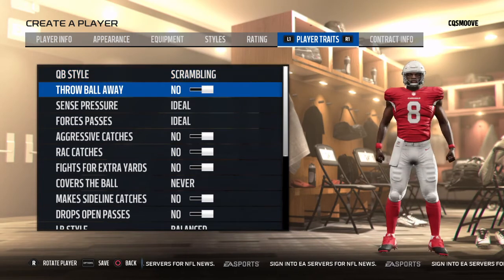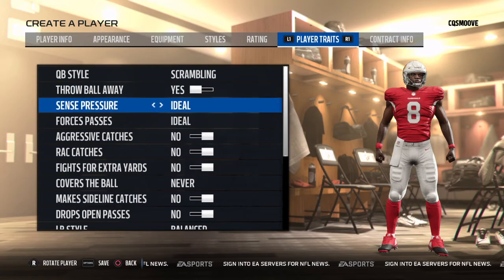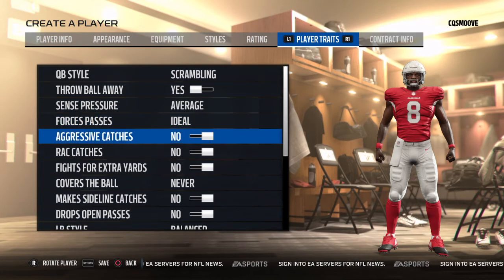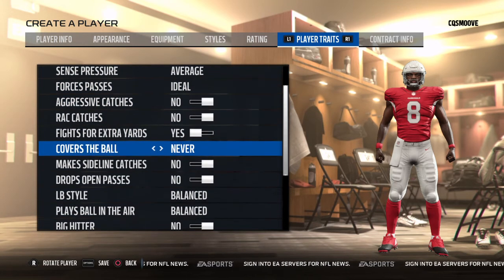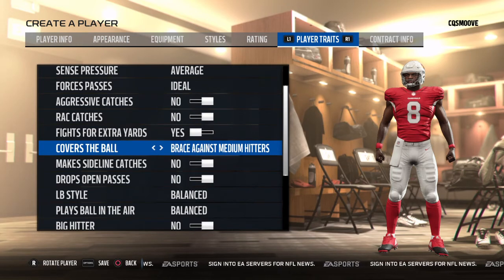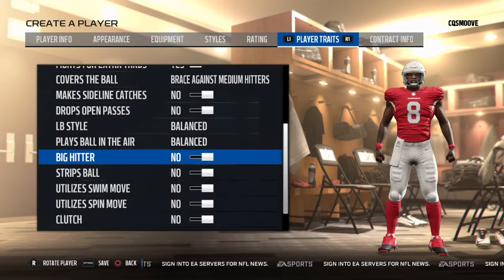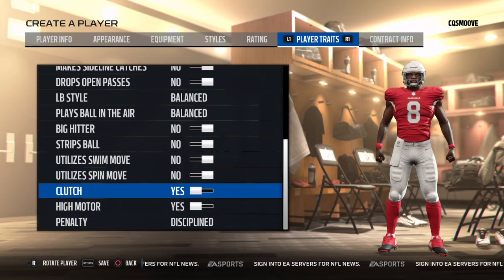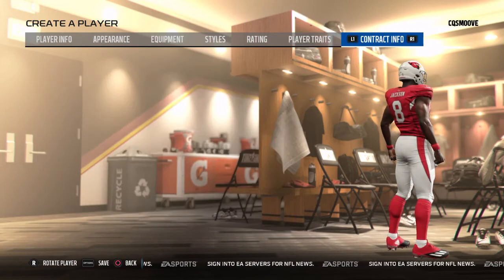QB style: scrambling. Get pressure — throw ball away, yeah, he throws it away sometimes when there's pressure. Forces passes — no, he doesn't really do that because he doesn't throw many picks; he probably throws at least nine a year. He fights for extra yards. Brace against medium hitters. He's clutch, has a high motor, and he's disciplined — he doesn't get penalties a lot.